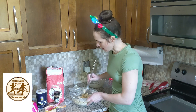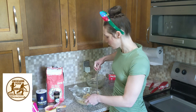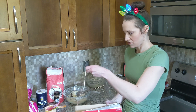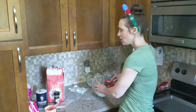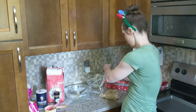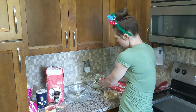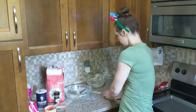So once this is all mixed up and it looks like dough, you actually put it in the fridge for about 30 minutes. The way I typically do it is I will take out plastic wrap and put it all together in one big saran-wrapped ball, then put this in the fridge for 30 minutes.